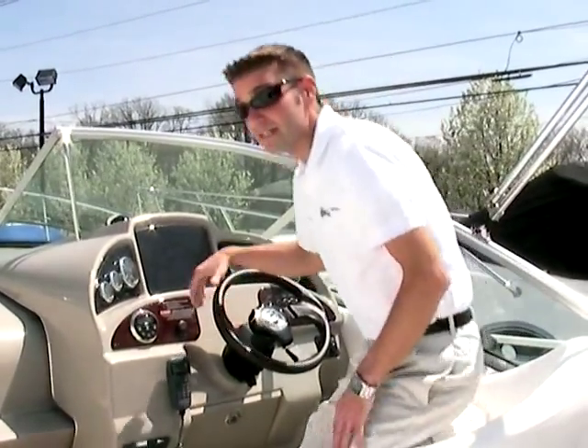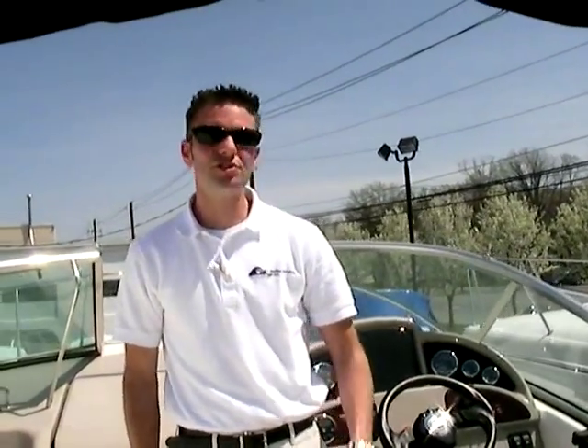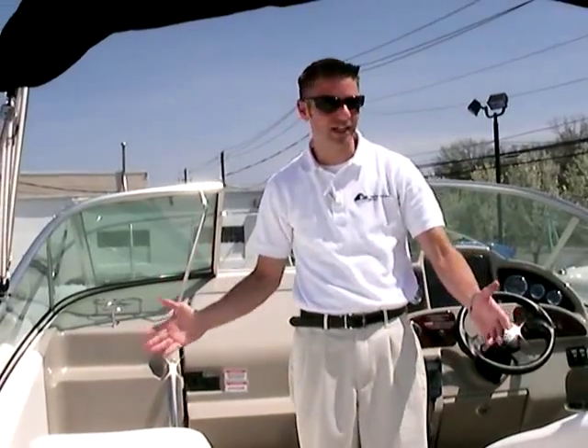Hello, and welcome to Peter's Marine Service in Allentown, your number one Sea Ray dealer in eastern Pennsylvania. Today I would like to show you the 270 Amberjack. Who says you can't go fishing and cruise at the same time? Well, that's exactly what this boat does.